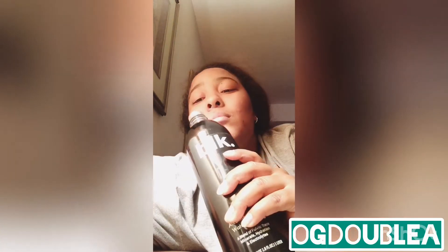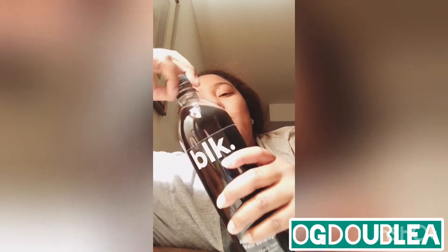I'm over here smelling it like it's supposed to have a smell — it's water. Here we go y'all. I don't know what to say really.